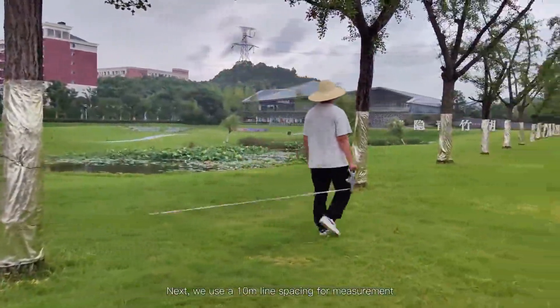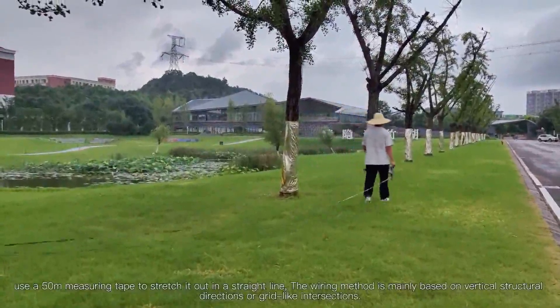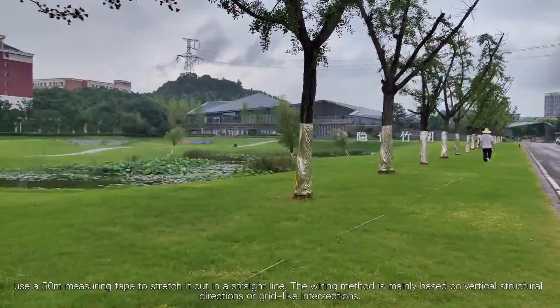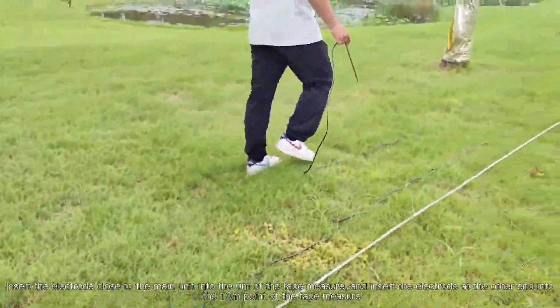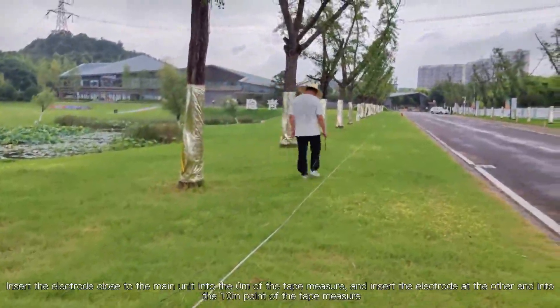We use a 10-meter line spacing for measurement. Use a 50-meter measuring tape stretched out in a straight line. The wiring method is mainly based on vertical structural directions or grid-like intersections. Insert the electrode close to the main unit into the 0-meter mark of the tape measure, and insert the electrode at the other end into the 10-meter point.